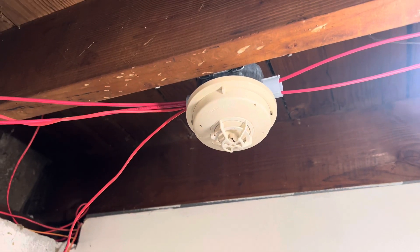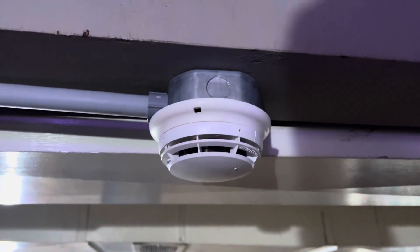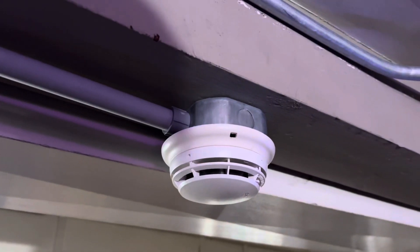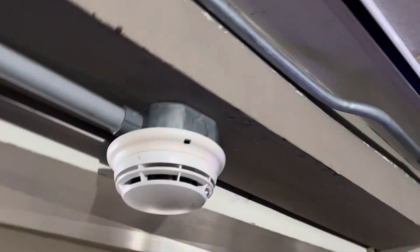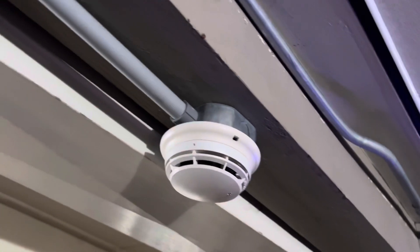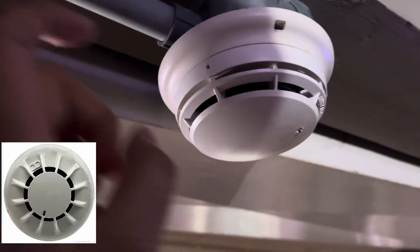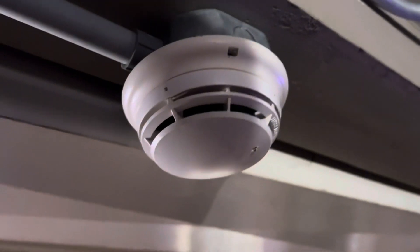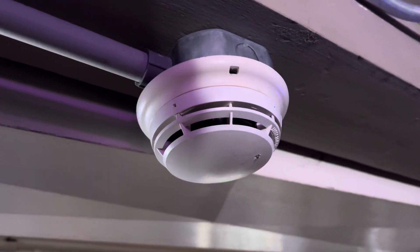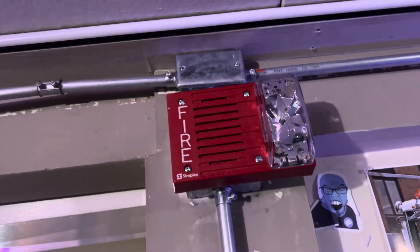In the closet we have a Simplex 4098-9403 which I got from jjing24, so thank you. For the first time ever I'm using a Simplex 4098-9601 photoelectric smoke detector — I believe Simplex probably makes the best smoke detectors, or used to. The new ones being made look like European detectors, but these older ones are probably among the best they made aside from the 9201 series or the 2098s. I also have my Simplex 4903-9150 speaker strobe.